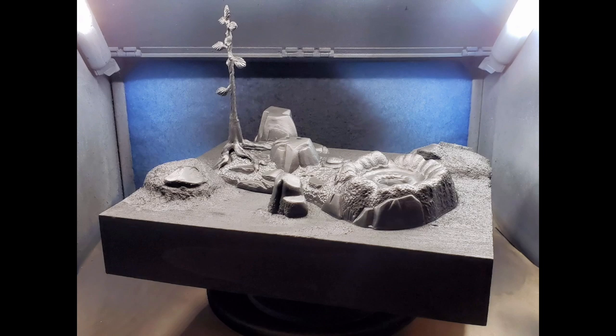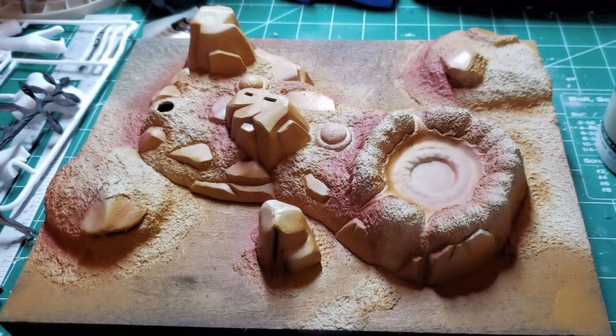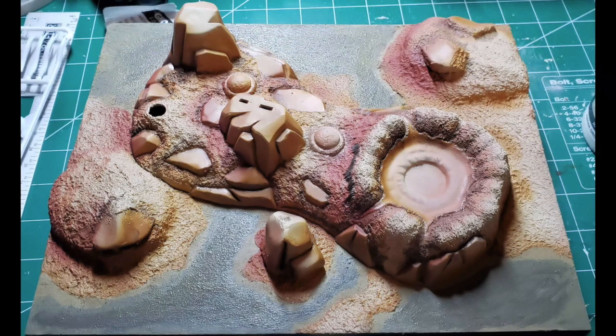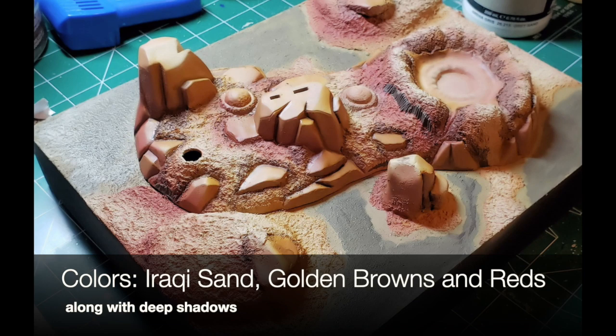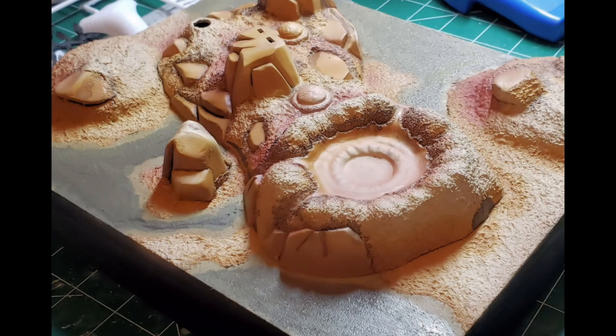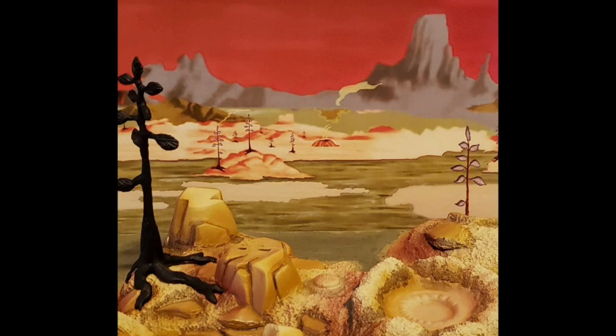The entire diorama is placed in the spray booth and painted with black Steinores primer. Next, using my airbrush, I block in the primary earth tone colors for the base — using Iraqi sand, golden browns, and some reds. Deep shadows are also placed to give the base some dimension and depth. Vallejo Khaki was hand painted to simulate the water that is surrounding the islands in my base. I wanted it to blend seamlessly into the background that I created earlier.